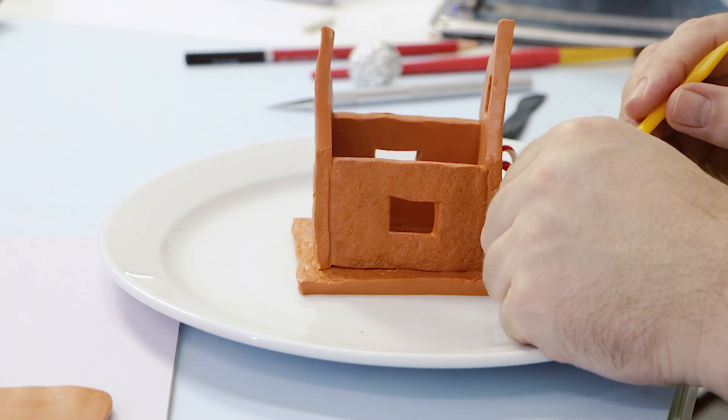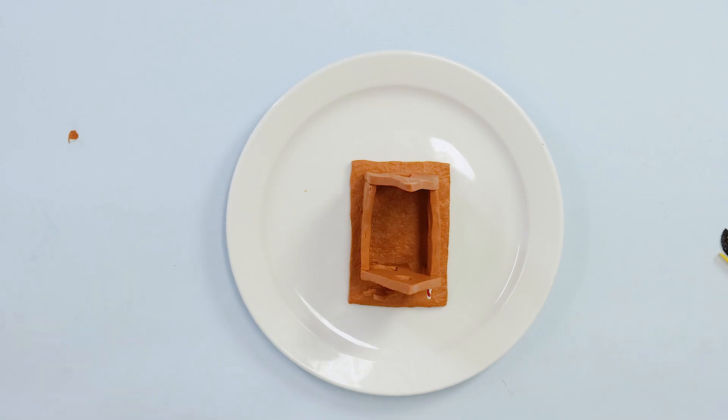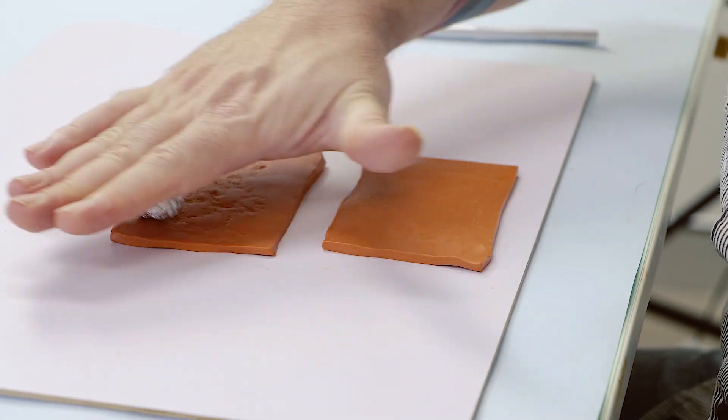We then placed our house into an oven preheated to 130 degrees Celsius, that's 266 degrees Fahrenheit, and it's baked for 30 minutes.